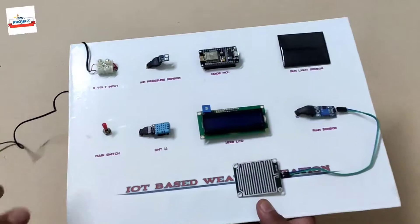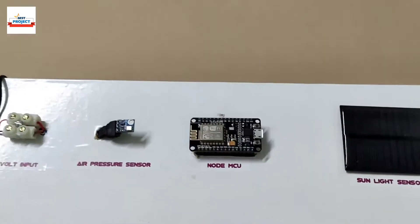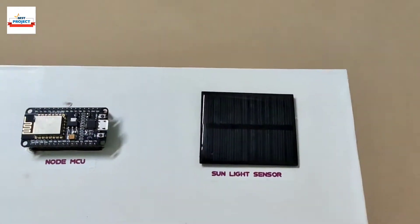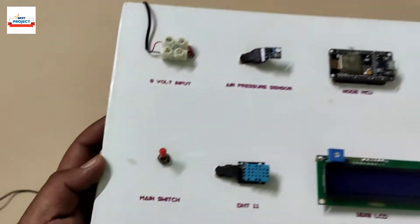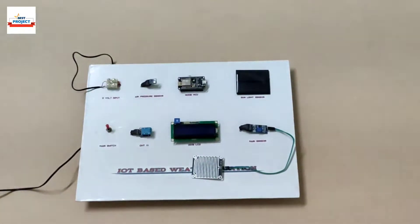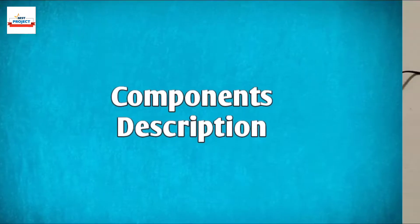This is an IoT-based weather monitoring system. Checking the weather is very useful for many industries like agriculture, poultry farms, storage houses, etc., to enhance production and avoid losses. Let's talk about the components used.